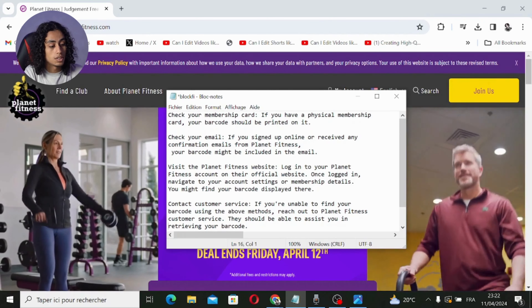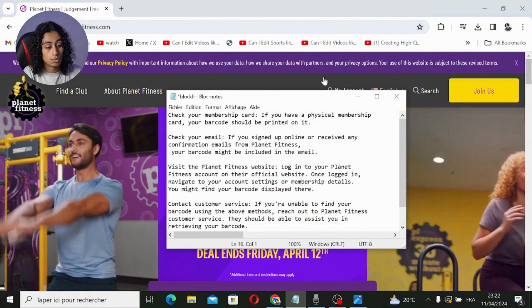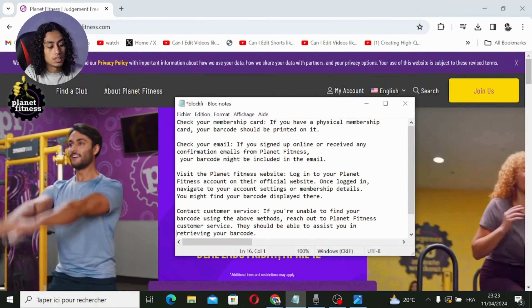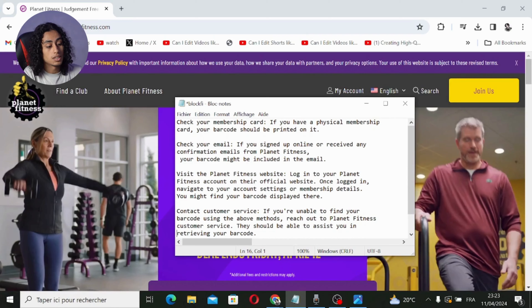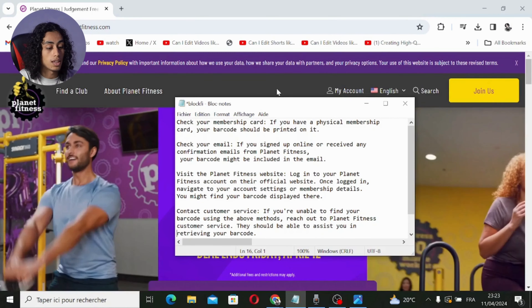The third way to find your barcode is to visit the Planet Fitness website. Come to the website, log in to your Planet Fitness account, and once logged in, navigate to your account settings or membership details — you might find your barcode displayed there.